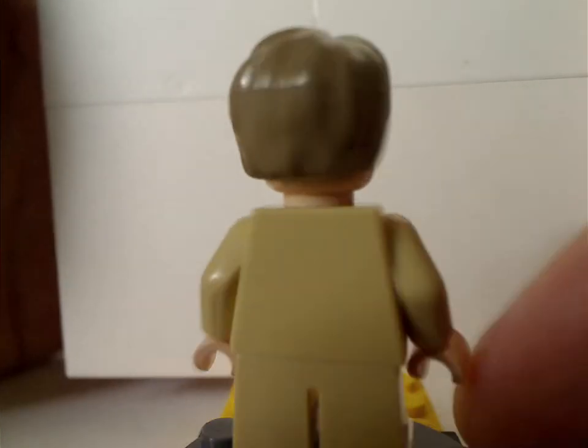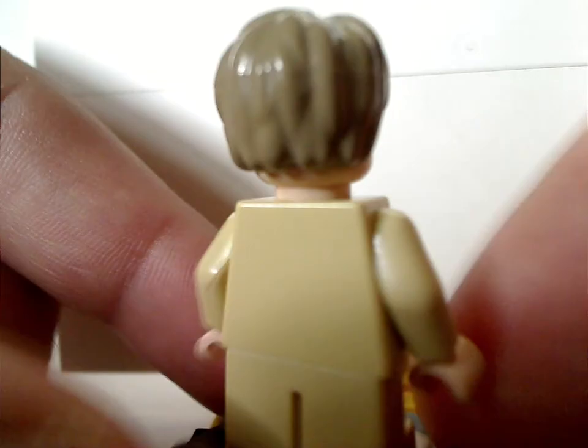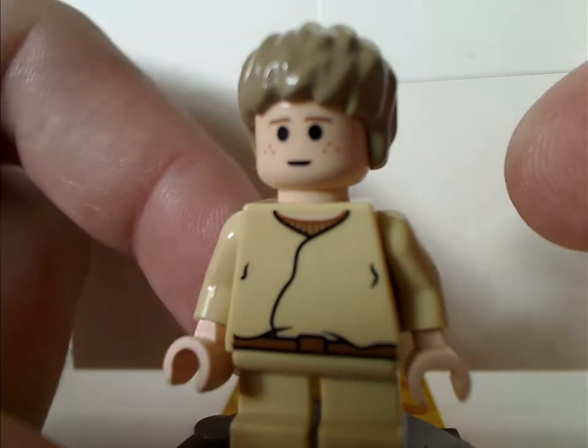There's also no back torso print, nor a double-sided face, since it's a little older mainly, but still using the simple dots as eyes effect, which they did until 2009.